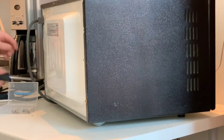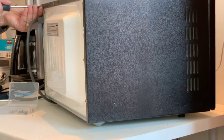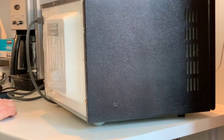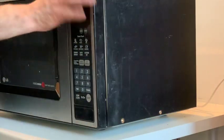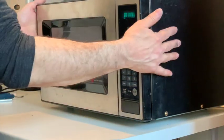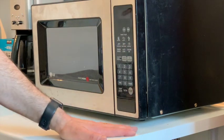One more screw at the top and then I'm calling this project officially complete. Now that it's all screwed in and put back together - good. Set the time to 5:05. Start. All right everyone, there we go - microwave UV curing chamber. That was fun.